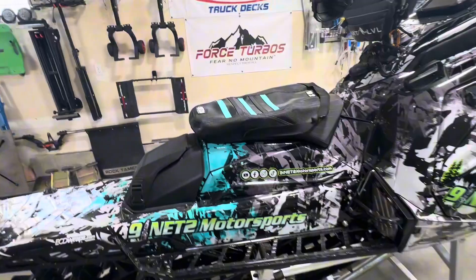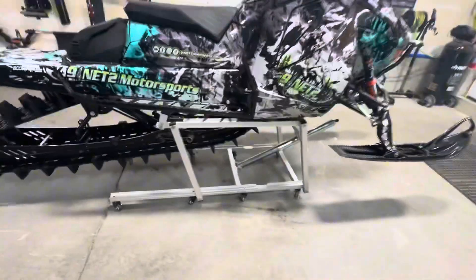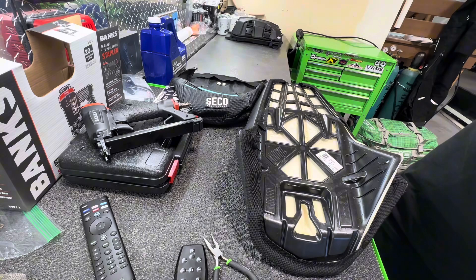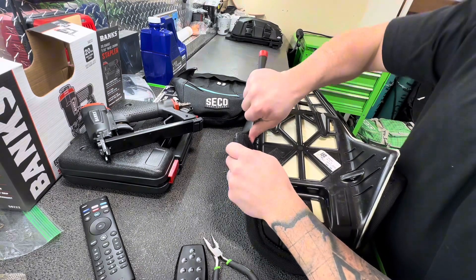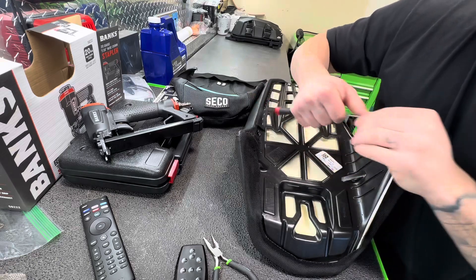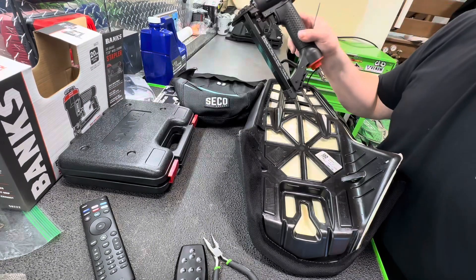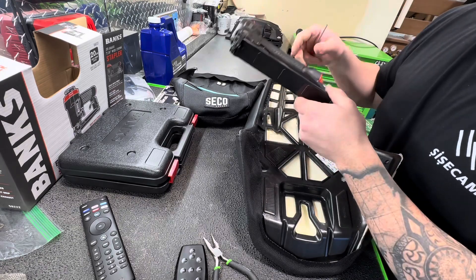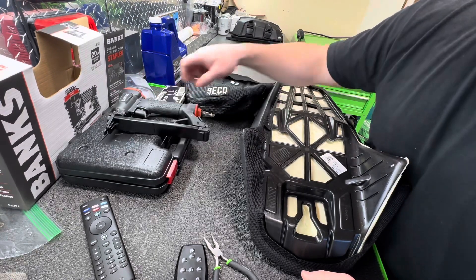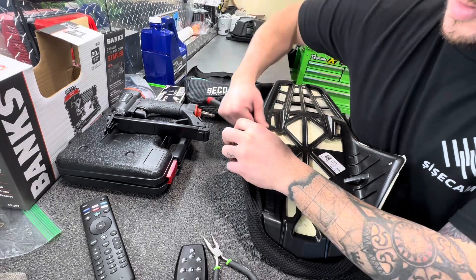We'll get to it — probably won't video the entire thing, would be pretty boring with taking out some staples. Still plugging away at these staples in the seat. All I've got is just a small flathead screwdriver prying them out. I'm sure if you went and got a fancy staple remover it'd go by a little faster, but this isn't bad — takes a little elbow grease. To replace them, I went down to Harbor Freight and picked up a Banks 20-gauge 7/16 wide crown stapler. It's a little bit bigger than what Seatco is calling for — they call for quarter-inch staples — but I think it's gonna be fine, gives a little more surface area. That's all they had, so that's what I went with.